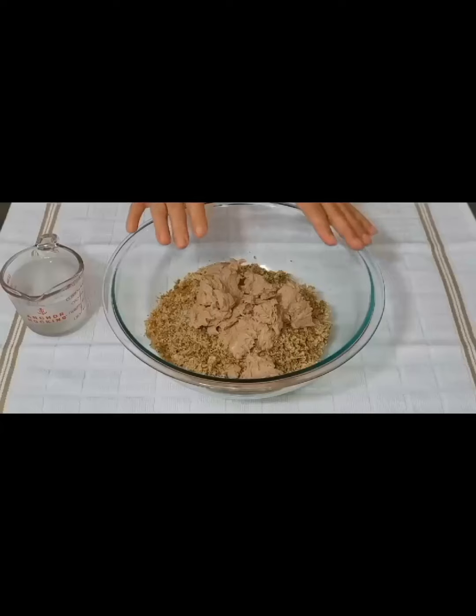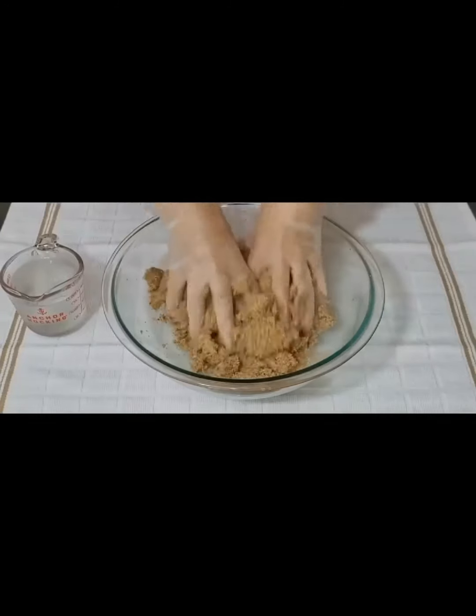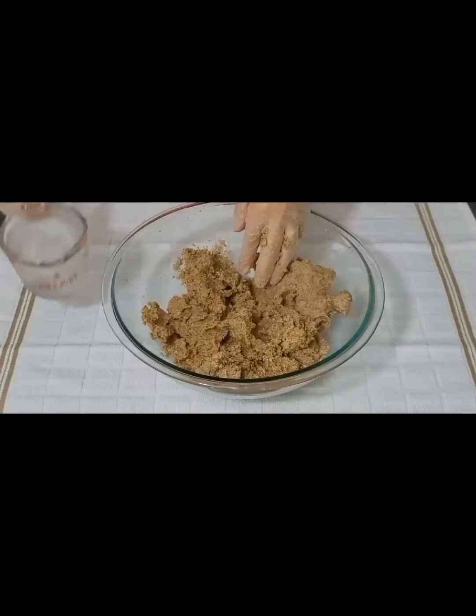Grind the meat and onions. Add the meat to the bulgur — I put a cup of cold water. Mix them well. Add cold water.